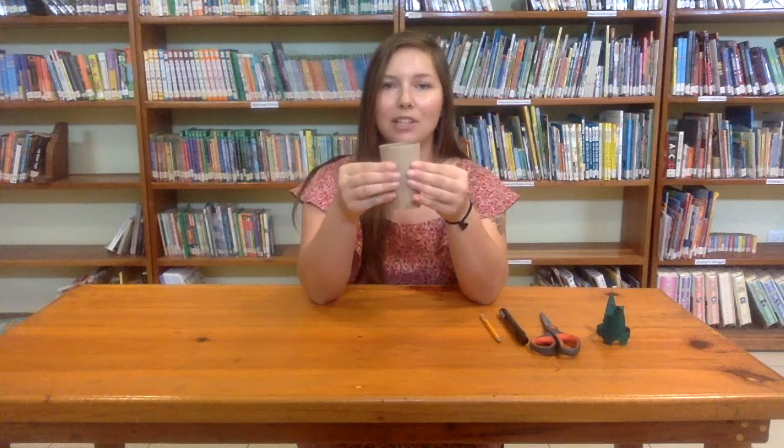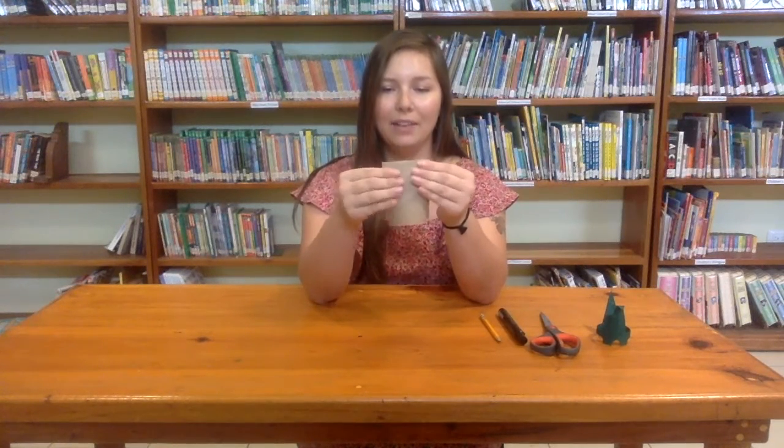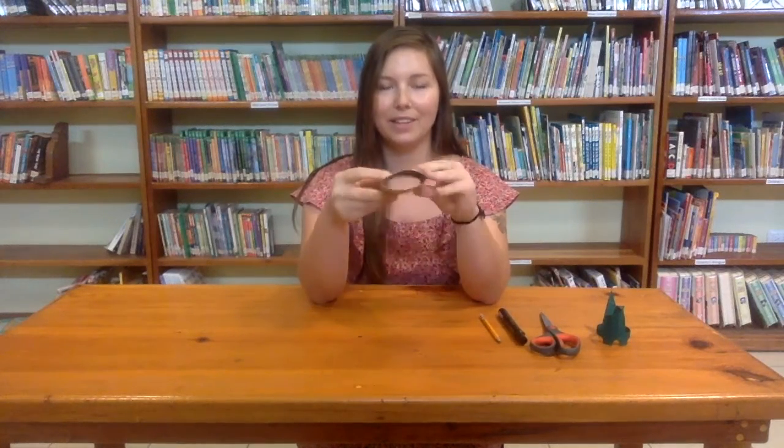So the first step — I'm going to put a picture so that you guys can see. What you're going to do is smash your toilet paper roll in half, just temporarily, like so.